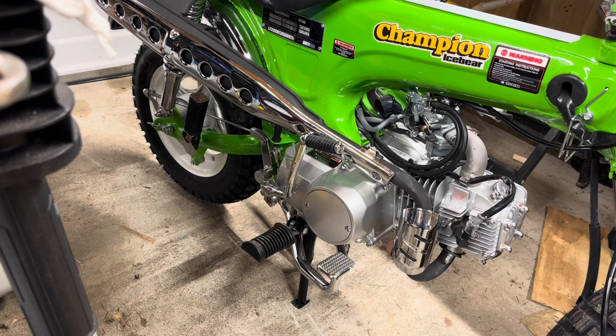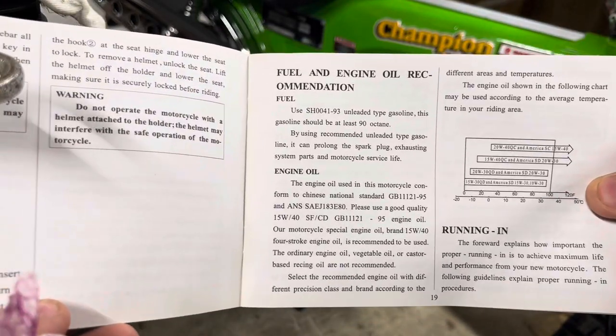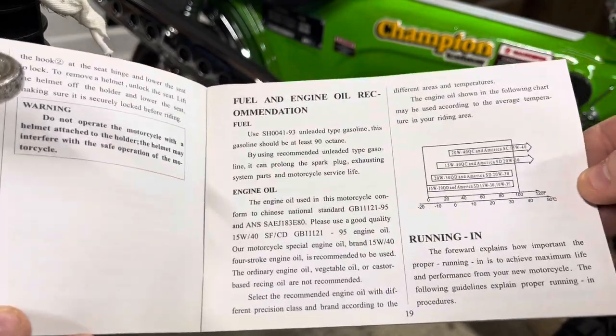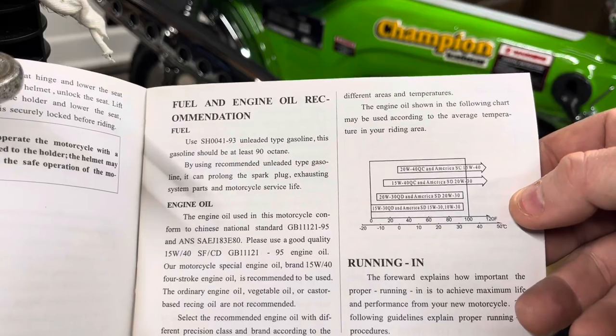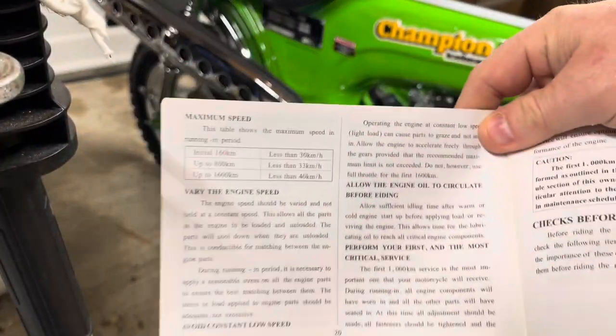Let me go over some things with a brand new scooter. Reading the instruction manual — there it is, the 15W40 oil confirmed. You have a break-in period, and there's also a chart showing the temperatures and what oil weight you should be running.